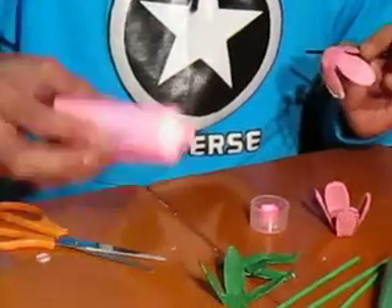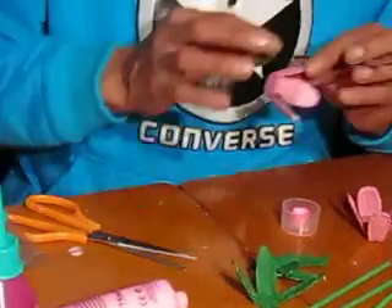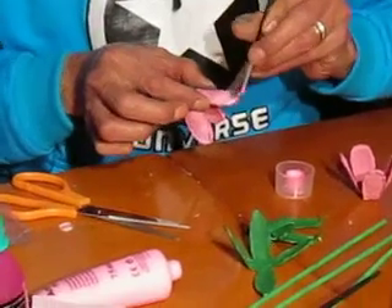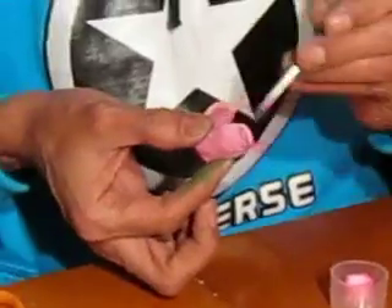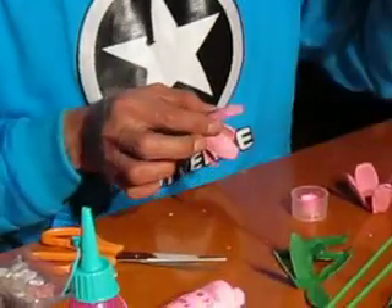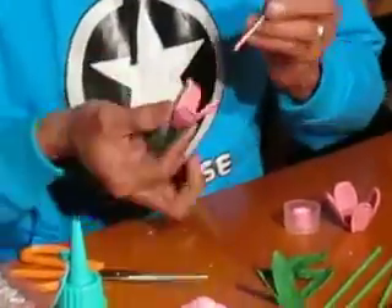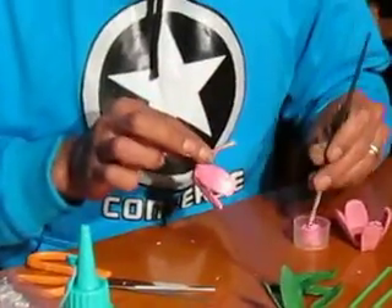Vamos a colocarle un poco más de pintura acrílica. La intención es que vean paso a paso cómo podemos hacer una flor a base de cartón de portahuevos, de cartón de huevos, de estuche de huevos, como los que tengo aquí en cantidad. Imagínense la cantidad de flores que voy a hacer. Esto tendrá un último retoque a la hora que ya los haya acabado.